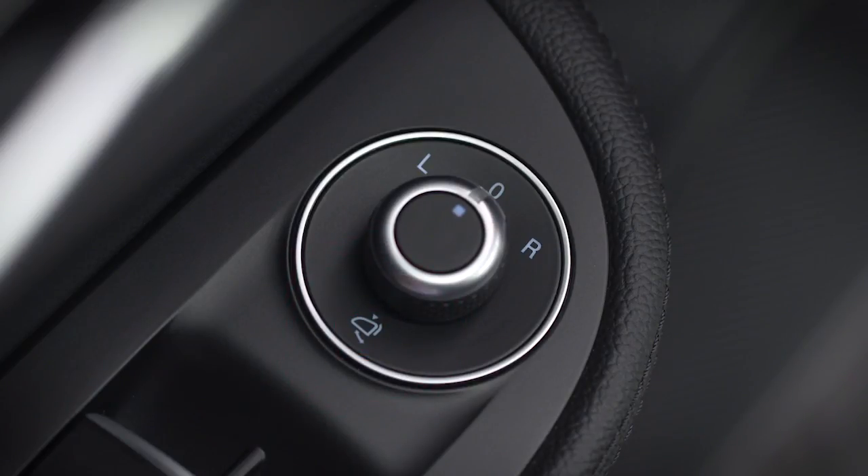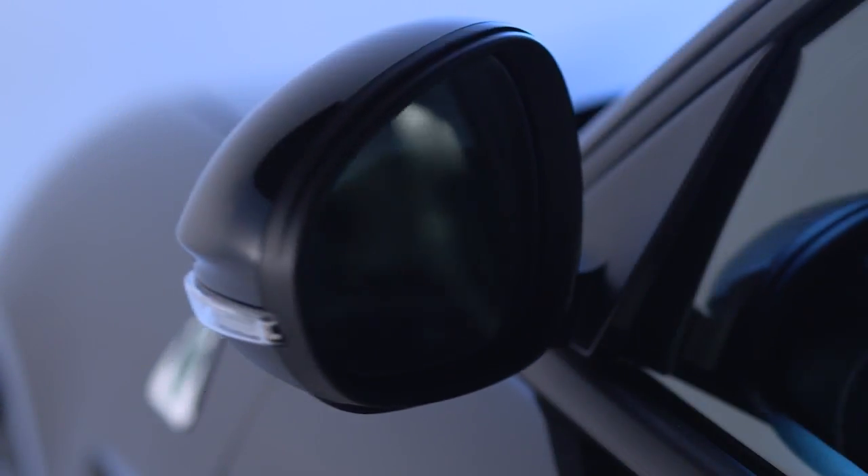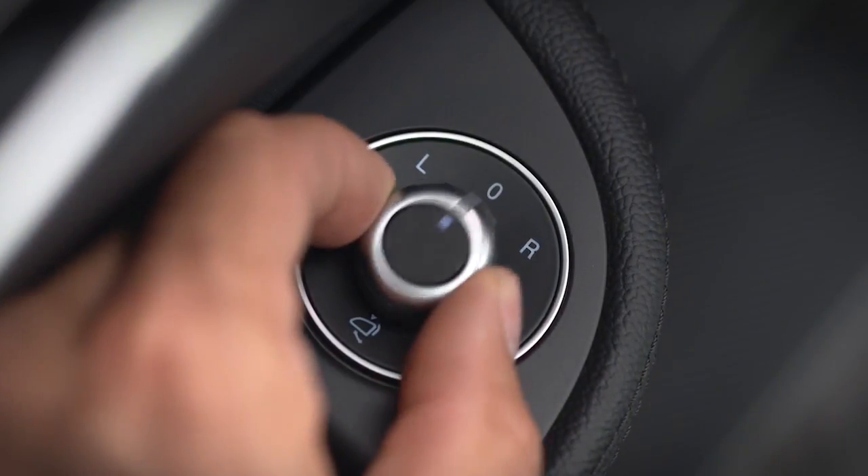Start from the neutral position and pull the knob toward the rear. To return the mirrors to driving position, pull the knob back again.